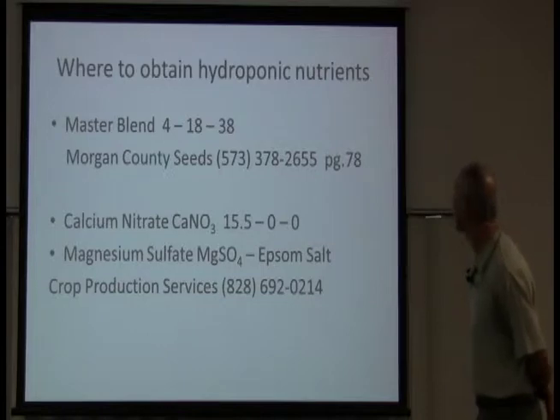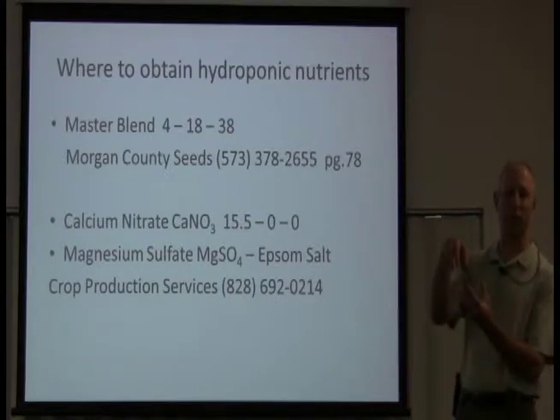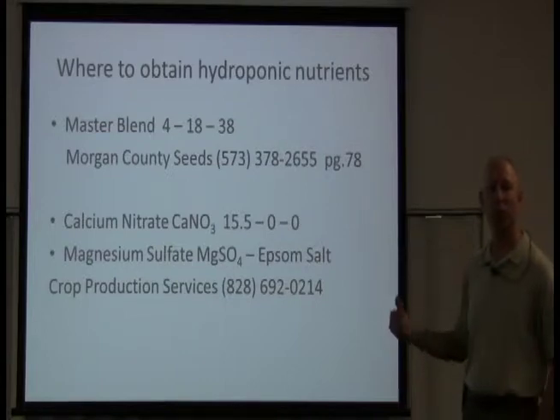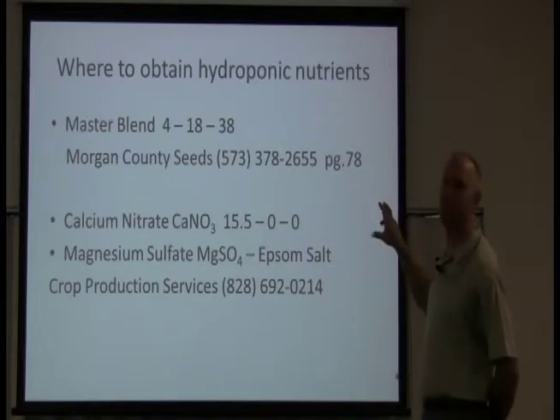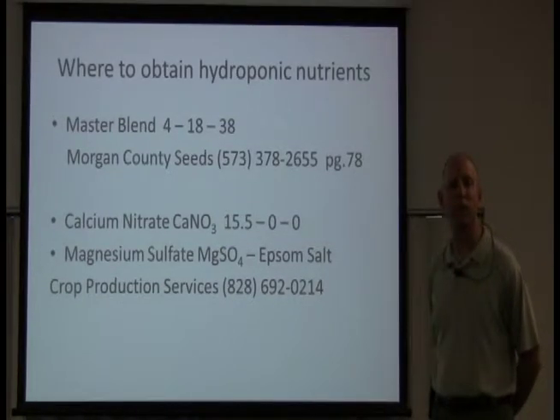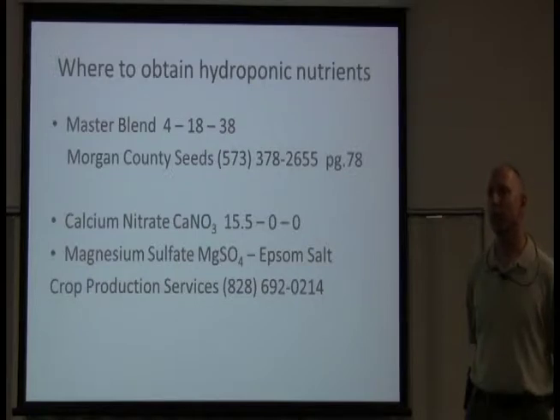Next you'll want calcium nitrate — I bought a 50-pound bag from Crop Production Services in Hendersonville. I also bought a 50-pound bag of magnesium sulfate for $18. Don't go to the drug store and get magnesium sulfate as Epsom salt — they'll charge you much more. You can get a 50-pound bag for $18. I buy in bulk, and the reason is that if you buy these nutrients, they're going to last you for so many years — possibly 20 years on a small-scale system like what I'm doing.